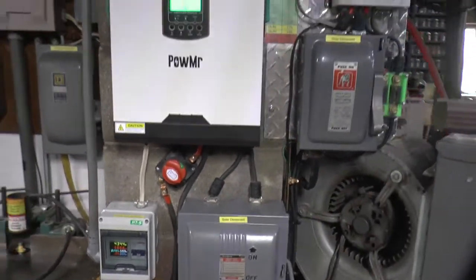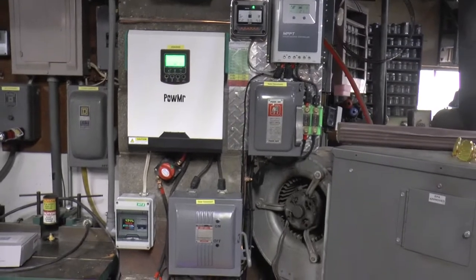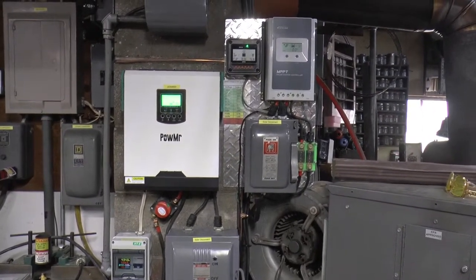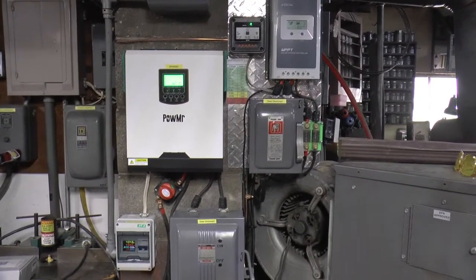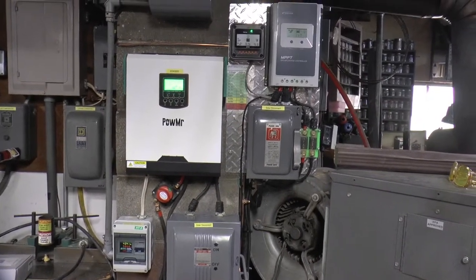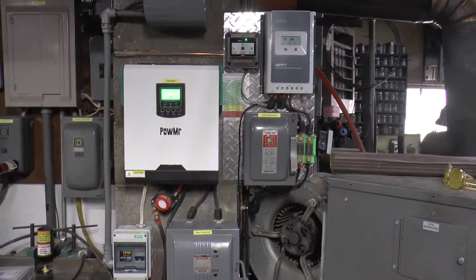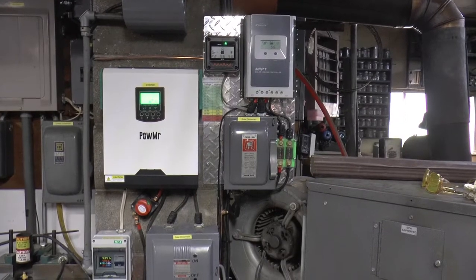I'm really happy with the system. The 2000 watts of solar seems to keep up just fine. I've never gotten into a low battery issue with it, even if it's not very sunny for a couple of days. It seems to have adequate power to do anything I've wanted to do so far.